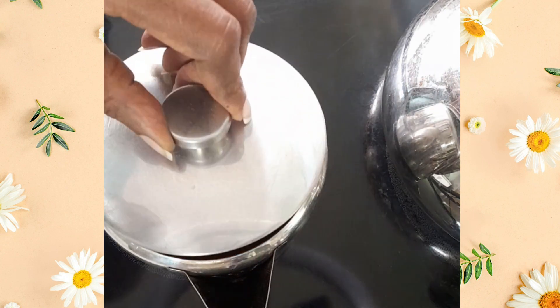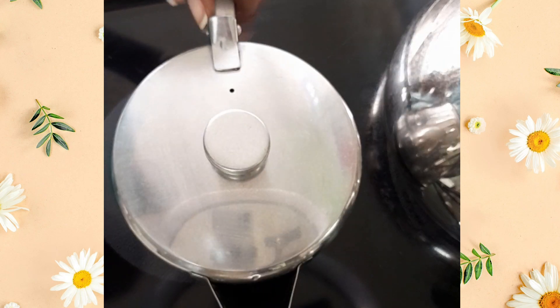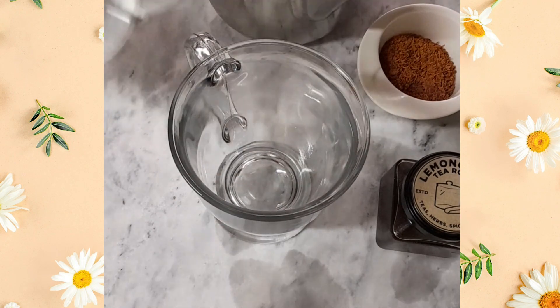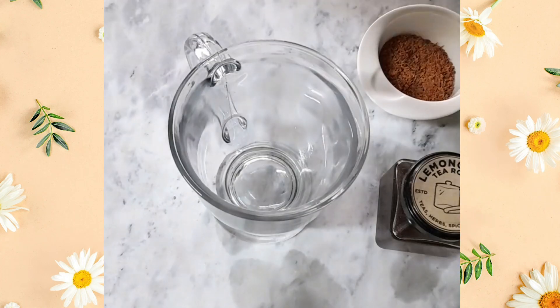Then we return to strain it off and mix it. Okay guys, it's time to just strain off this busy. You can see it has taken that nice brown color now, so it's ready.